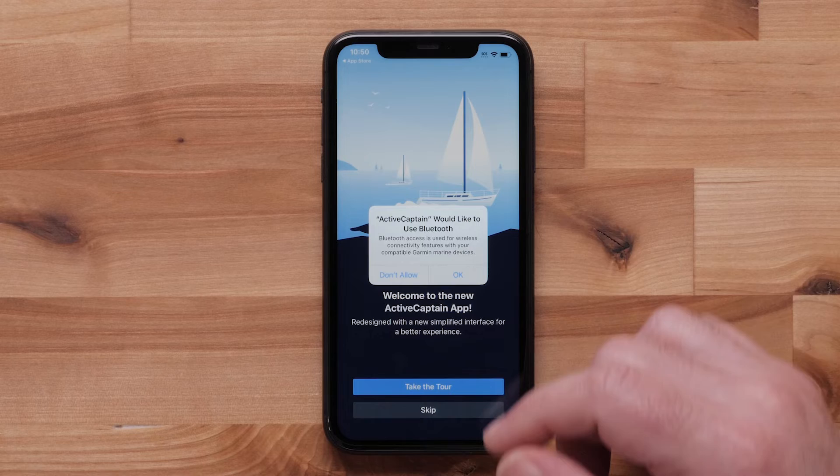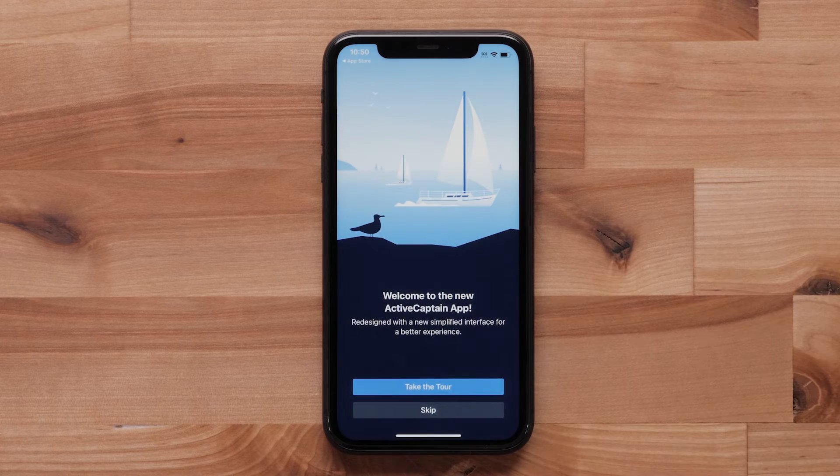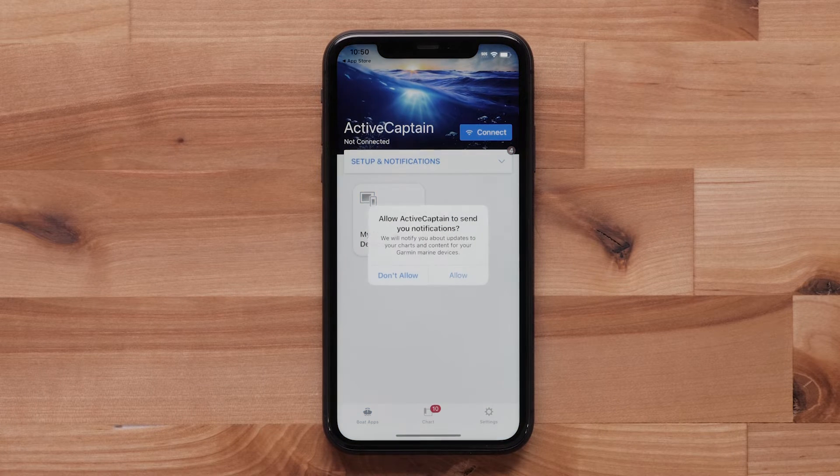Select OK to enable Bluetooth permissions. Select Allow to allow local network access. The app will now offer to take you on a tour of the features — either follow the tour or hit Skip. Select Allow to enable notifications.